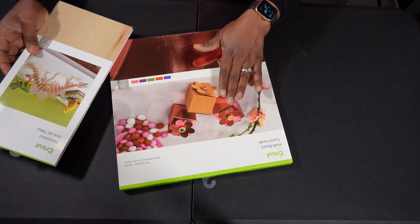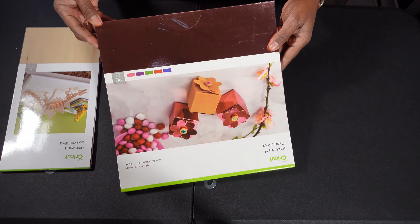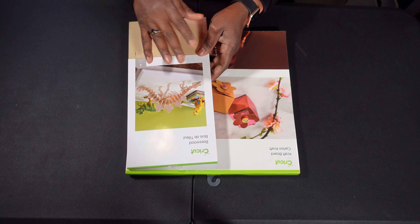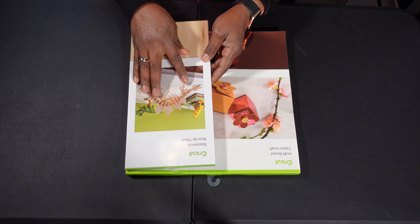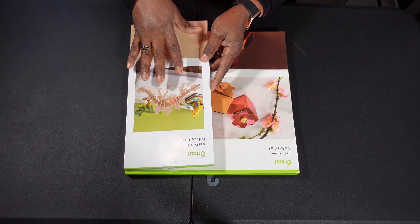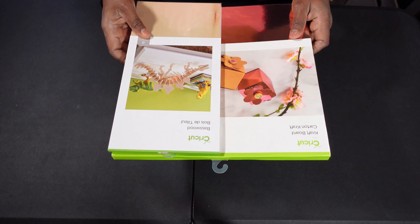Another great gift is special items. This is foiled craft board — not just any craft board. It's really shiny and pretty, almost mirrored. And then also bass wood, which is specifically made for the Cricut. When you want to do intricate wood designs like this dinosaur on the front, you'll need the bass wood, and you know it will work in your Cricut because it's made by Cricut.